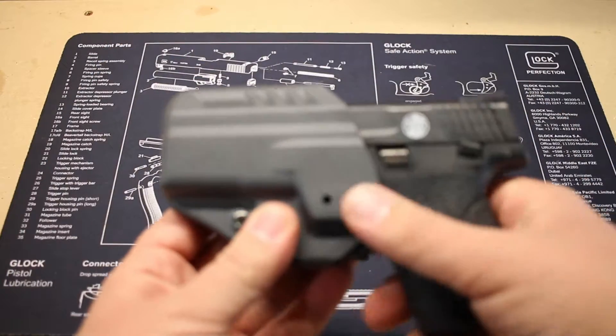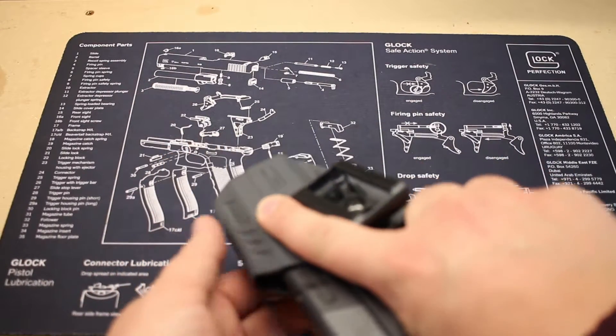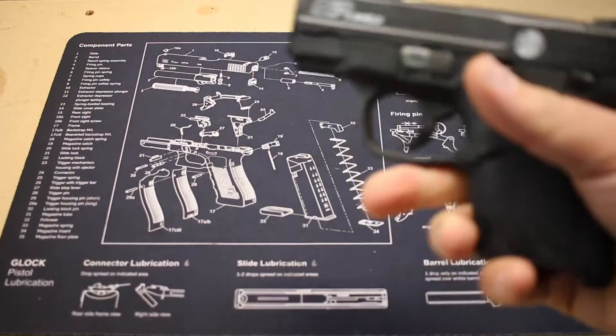But it does completely cover the trigger guard area, which is excellent. It still gives you full access to index the weapon and withdraw from the holster.